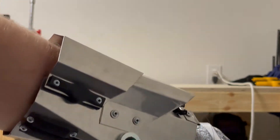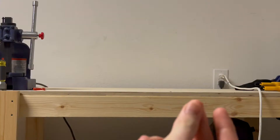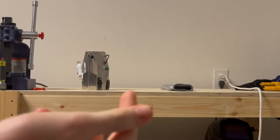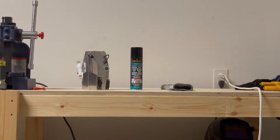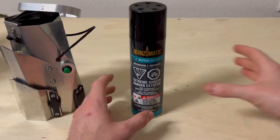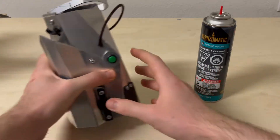And to refill, you just open this hatch, and there's where the butane is stored. Everything about this is basic — it's just two different lighters that are put together, one butane, one electric, all inside a really cool housing.